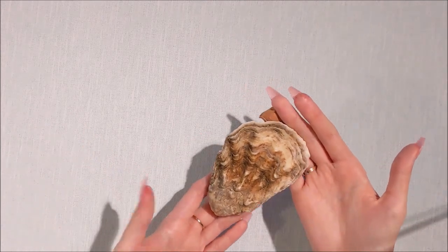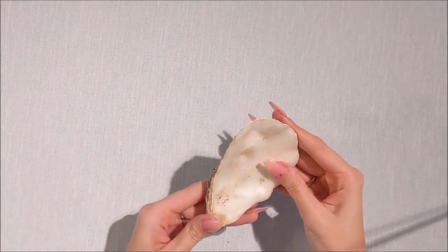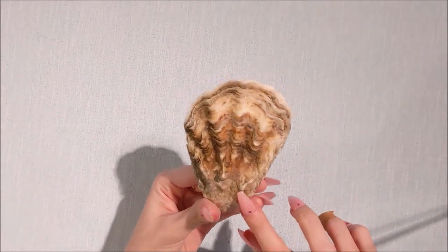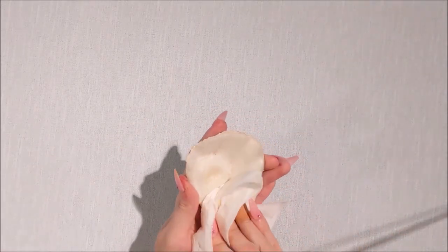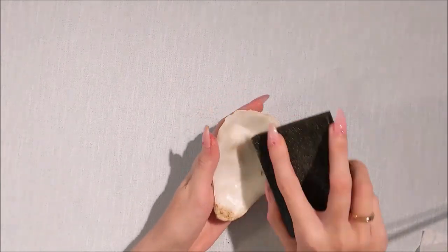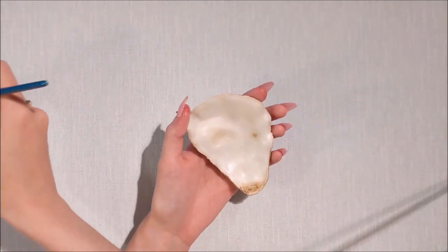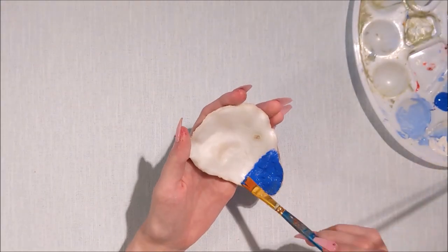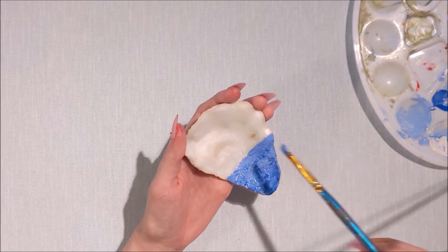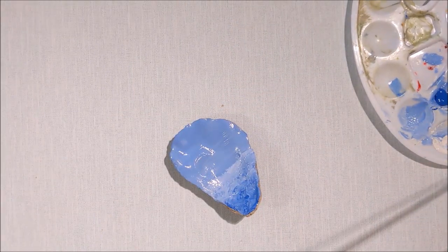Now we're moving on to the next craft which I'm super excited about. I've got quite a big shell - I believe it's an oyster shell - look how pearly it is inside! I'm going to give it a little cleanup and sand it so my paint sticks, then I'll start painting. I've got some blue colors that I'm painting all over to create some texture - this is going to be the sea, and the painting at the top is going to be the sky.